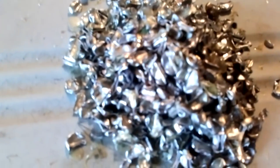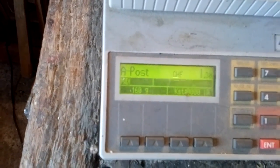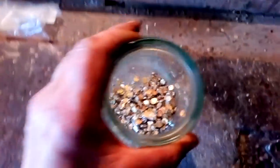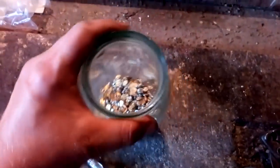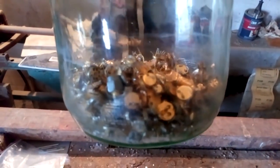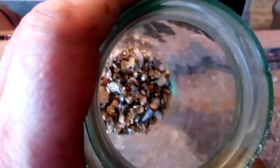Okay guys, these are our caps and we got 160 grams of caps. So that means we got about 340 grams of bottoms. Now we're gonna put that in aqua regia and take some gold.